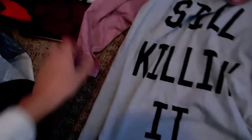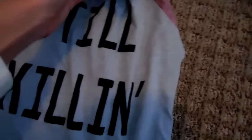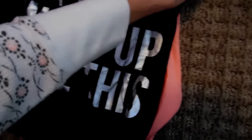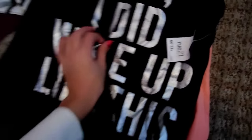I picked up this gray shirt and it says 'still killing it' with just some light red sleeves that have kind of stripes on it. And this was $12.99. Then this one has coral colored sleeves — it's black and it says 'yes, I did wake up like this.' I have so many of these type of shirts. And this was $12.99.